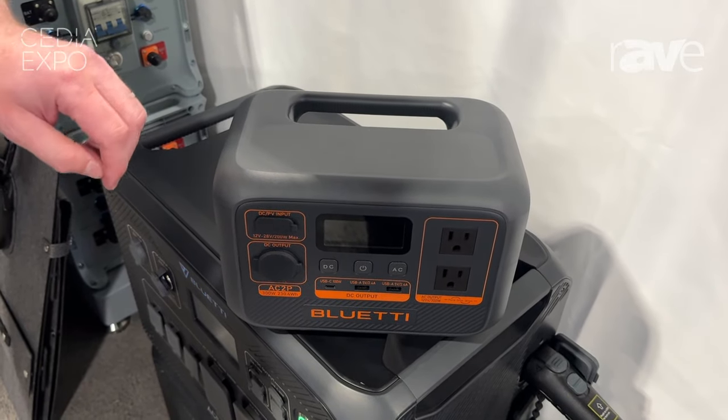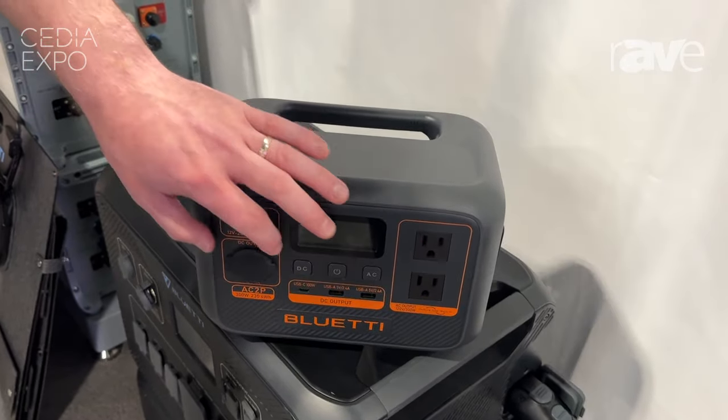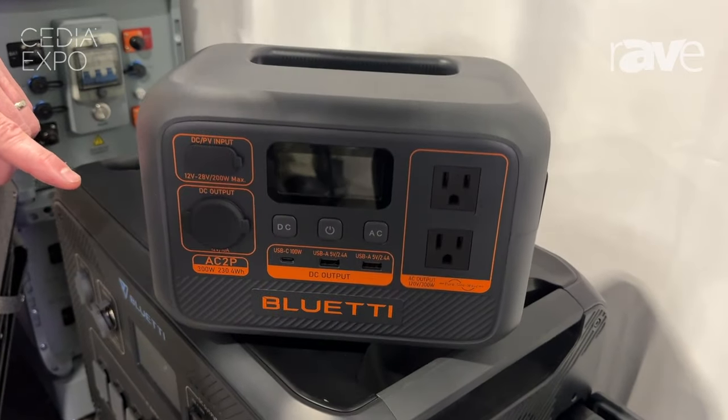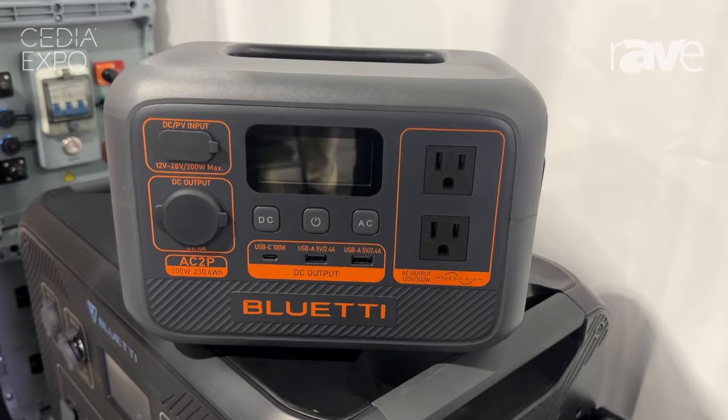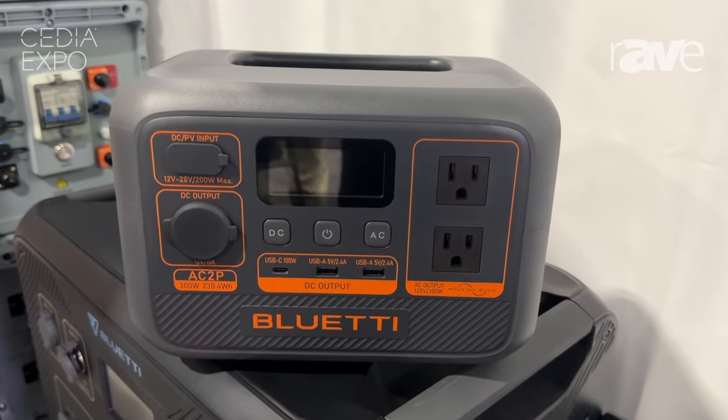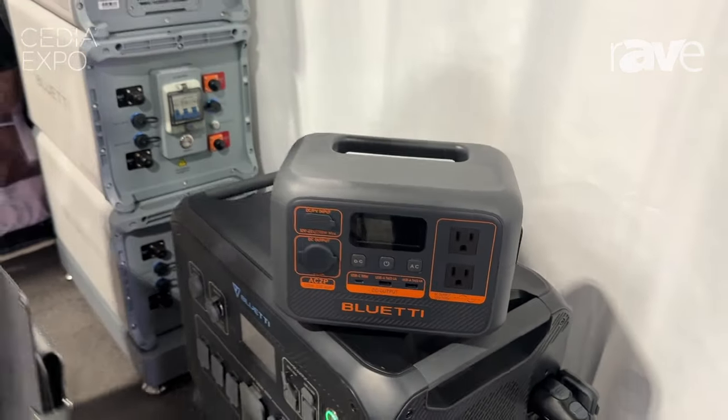You can use this in many different ways. You can recharge this using the DC input — it's a simple plug-in to recharge. Or, if you want to get really super creative and you're in a remote situation,